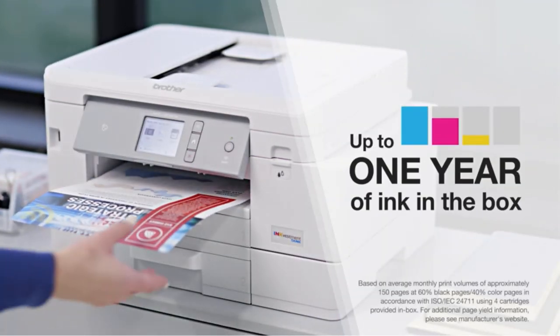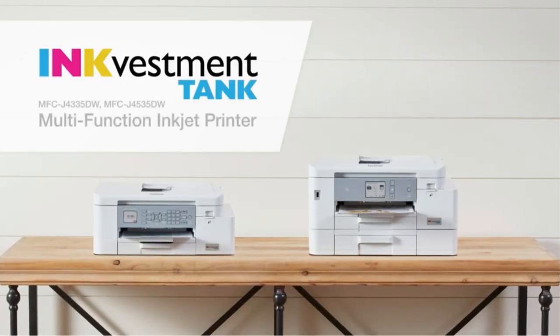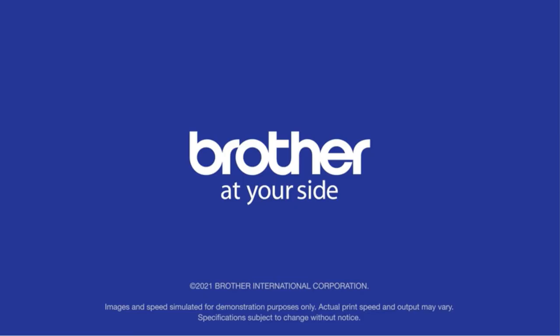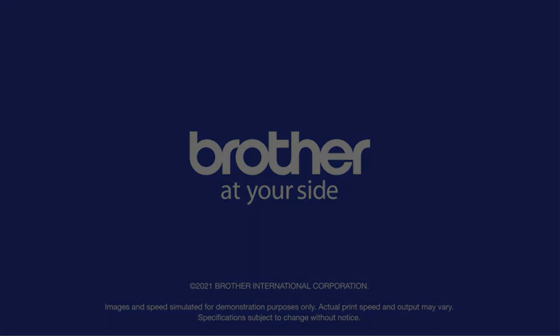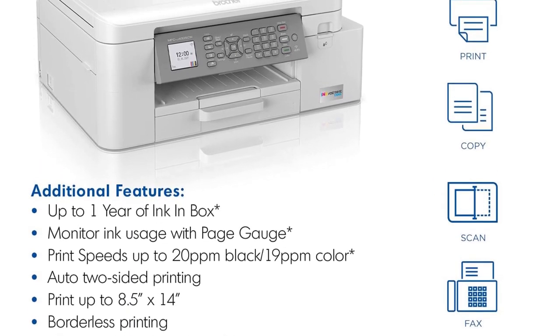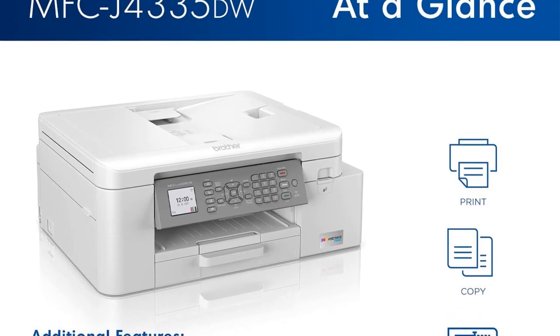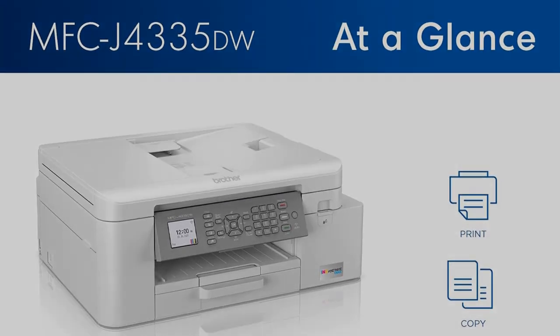Another advantage of the Brother MFCJ4335DW is its compact and desktop-friendly size. Despite the innovative INKvestment Tank technology, the printer manages to maintain a small footprint, making it suitable for home or office use where space might be a concern.